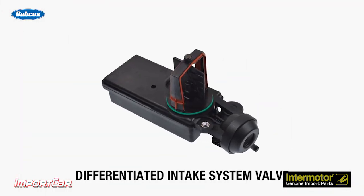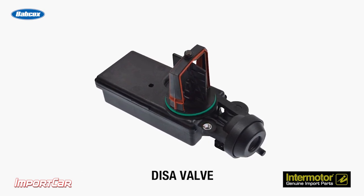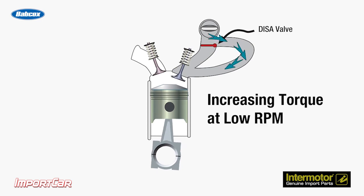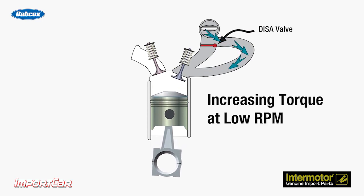The DISA valve is made of plastic and the flap can strip on the shaft, resulting in a rough idle and lack of power. Essentially, the engine is drowning in air one minute and choking the next.